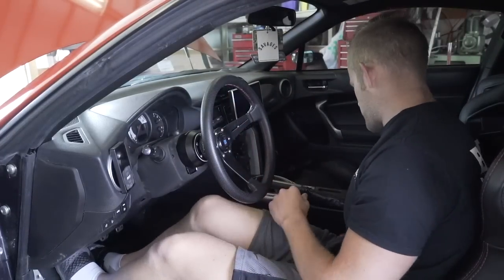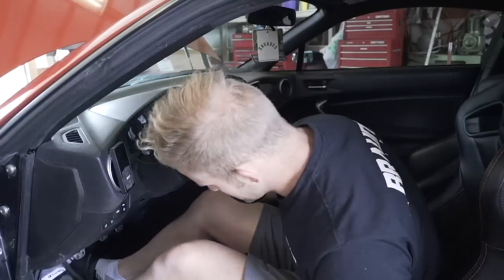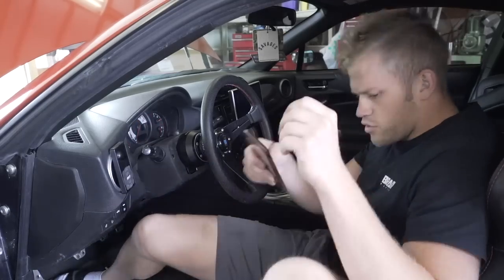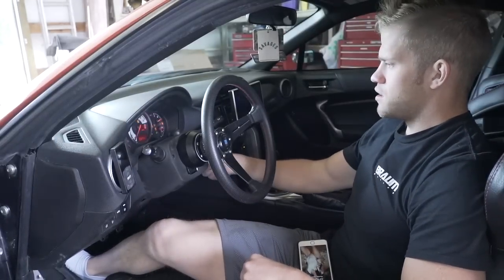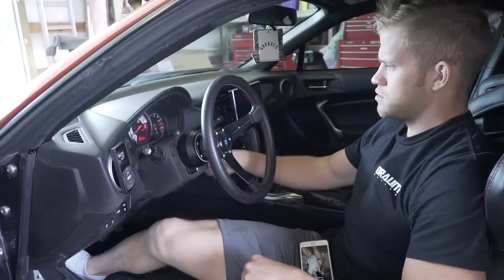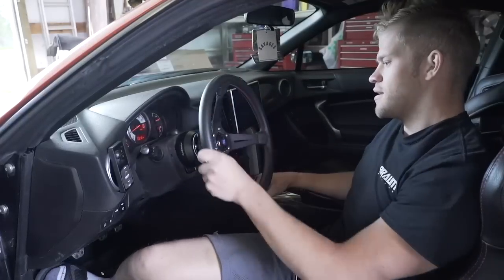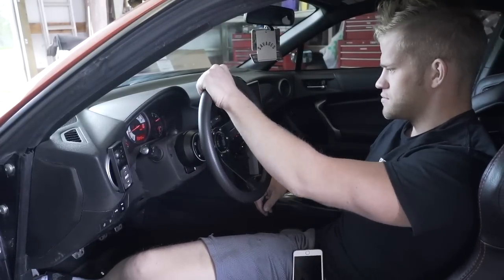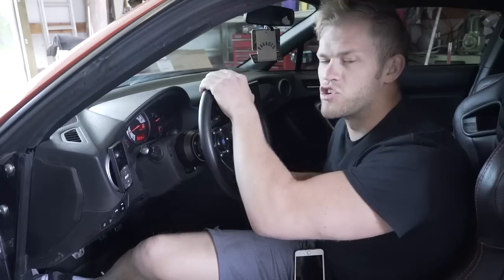Make sure you plug in your battery — I nearly forgot. My car wasn't starting because the battery wasn't plugged all the way in. Okay, it's plugged in now — it feels really nice! Let's go on a little drive.